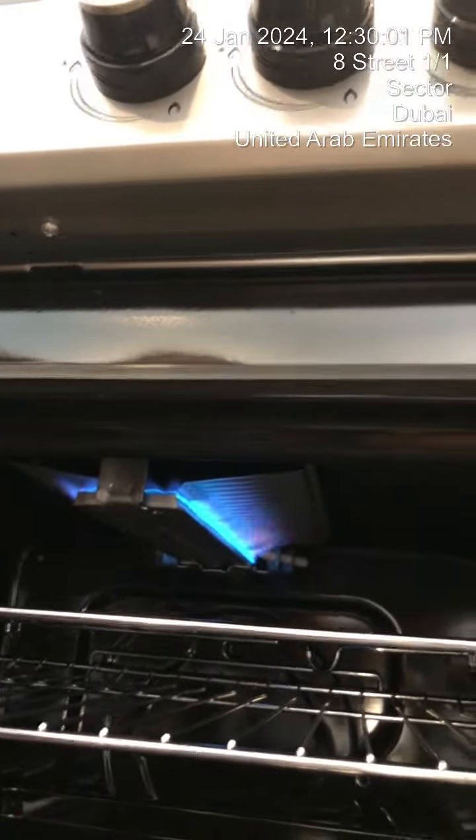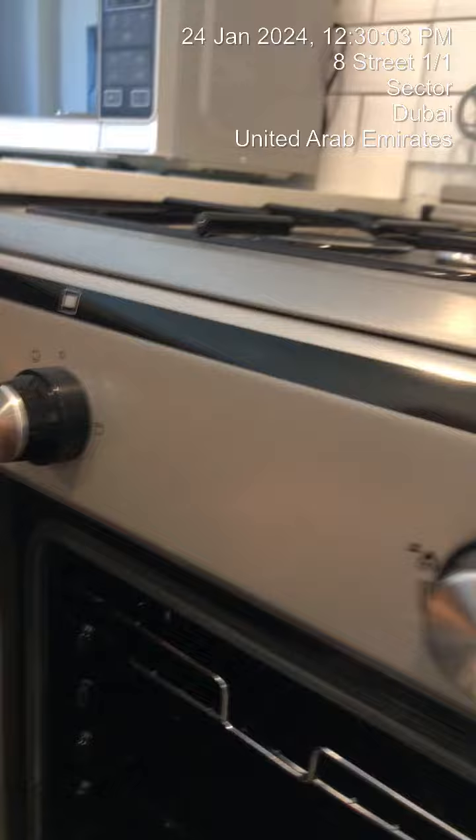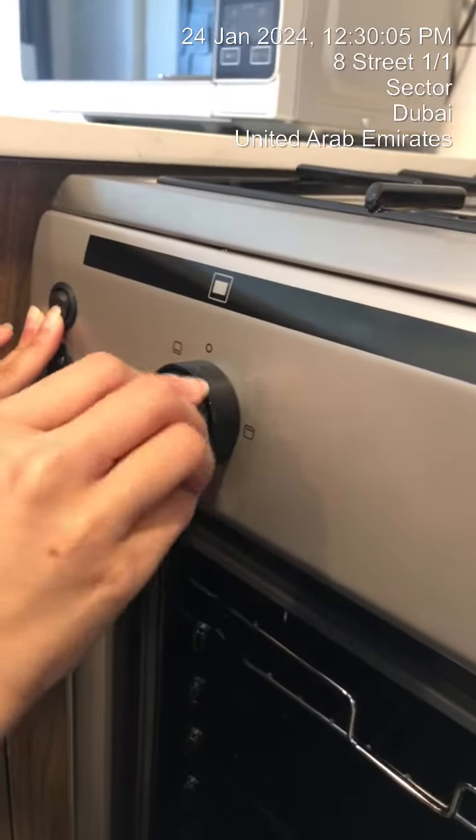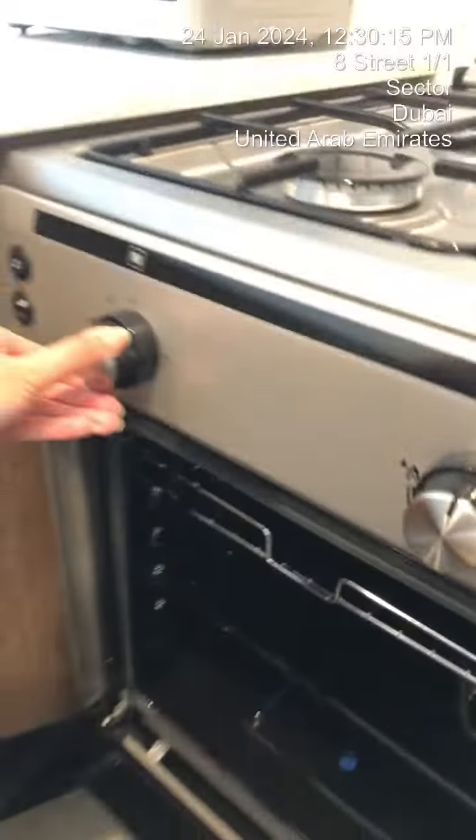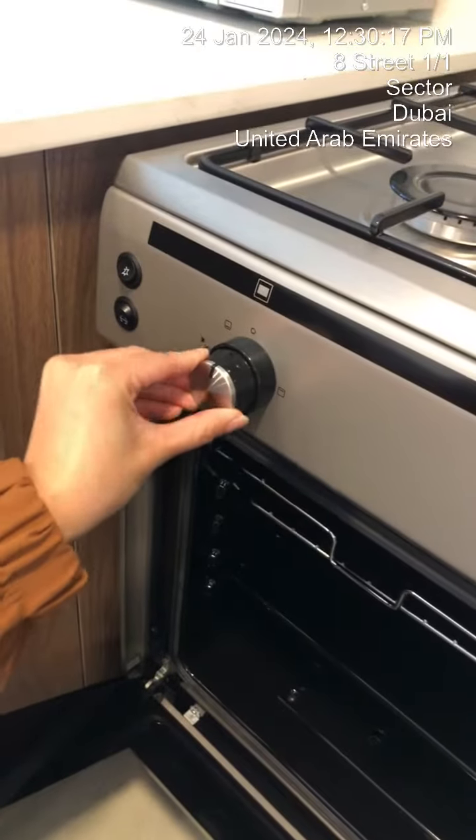If you want to use the below fire, press and turn it towards the left and you'll see that there is fire below. To switch it back off, just put it back in the middle.